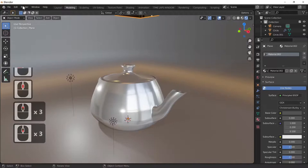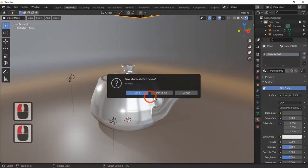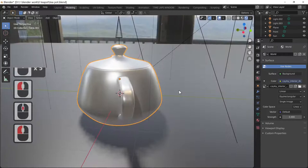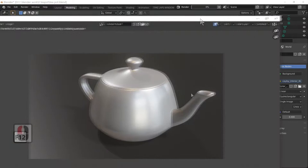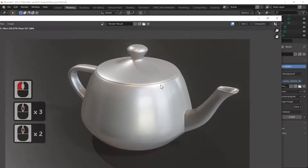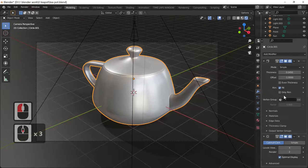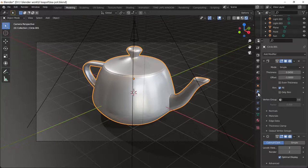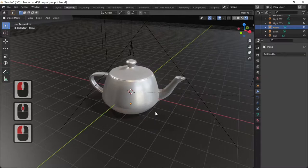Here's one I made earlier — open it without saving the current file. All I've done is added more lighting to make it look the way I want. Press F12 to render. I also added a bit of thickness using the Solidify modifier — under Add Modifier, find the Solidify modifier. I hope you enjoyed this tutorial. Please subscribe if you liked it.